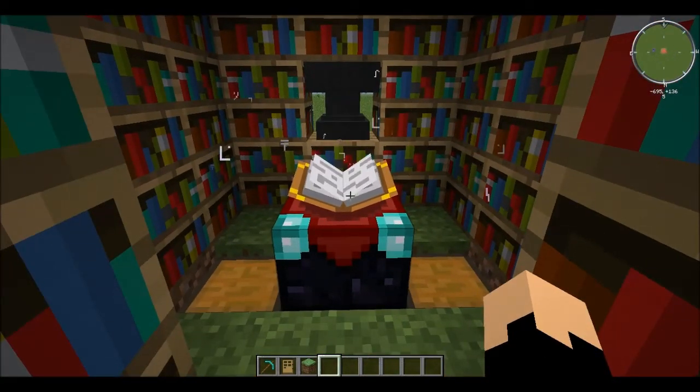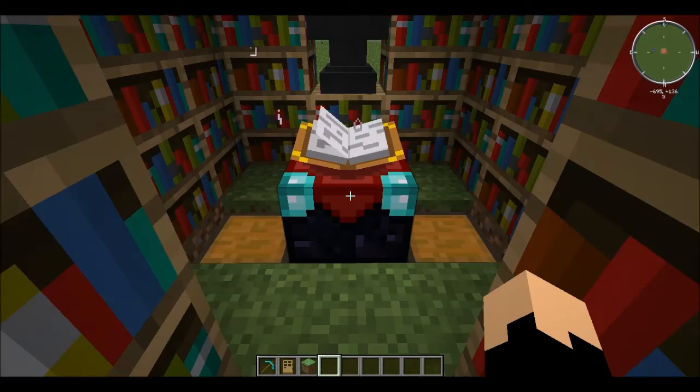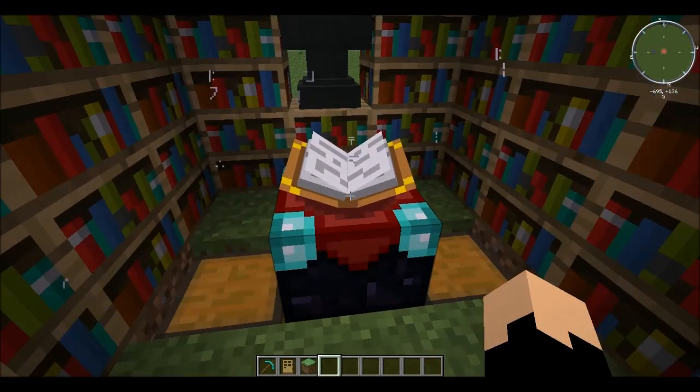Hello ladies and gentlemen, this is Barry Oreo back with another video. This time it's not Feed the Beast, believe it or not, but a response video to Anderzal. I noticed you were messing around with a magic energy converter and I'd like to show you something cool you could do with an enchanting table.